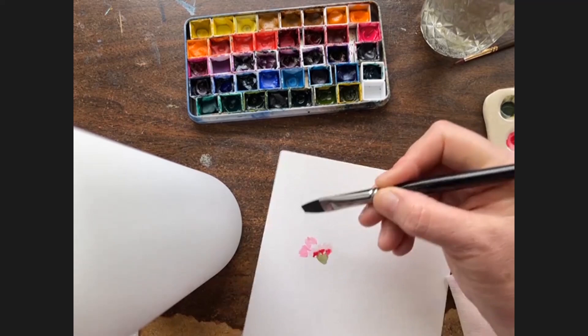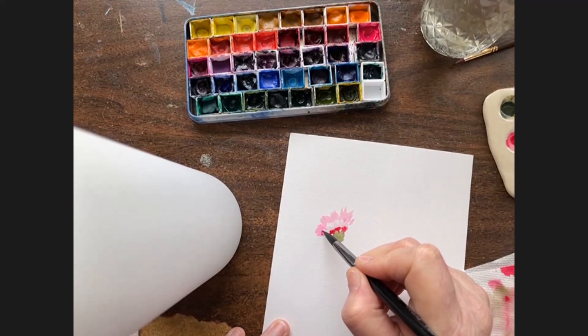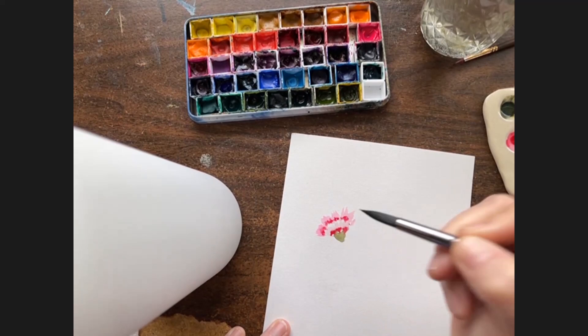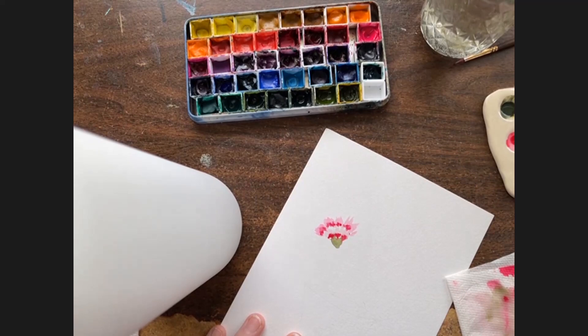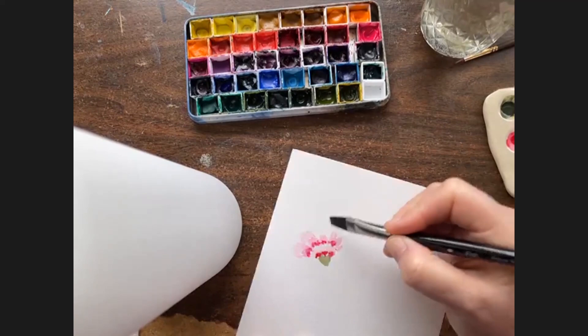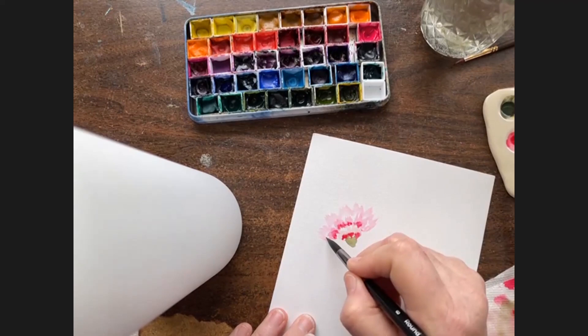Back to the carmine opera rose with the corner of the eight flat, continuing with the zigzagging for the next layer of carnation petals. Then I take my eight round while it's still wet and add a little more carmine dots. My paper dried a little too quickly so I'm going to wet this down, then do one last layer with the corner — the opera rose carmine mixture — zigzagging again to get one more row of carnation petals.